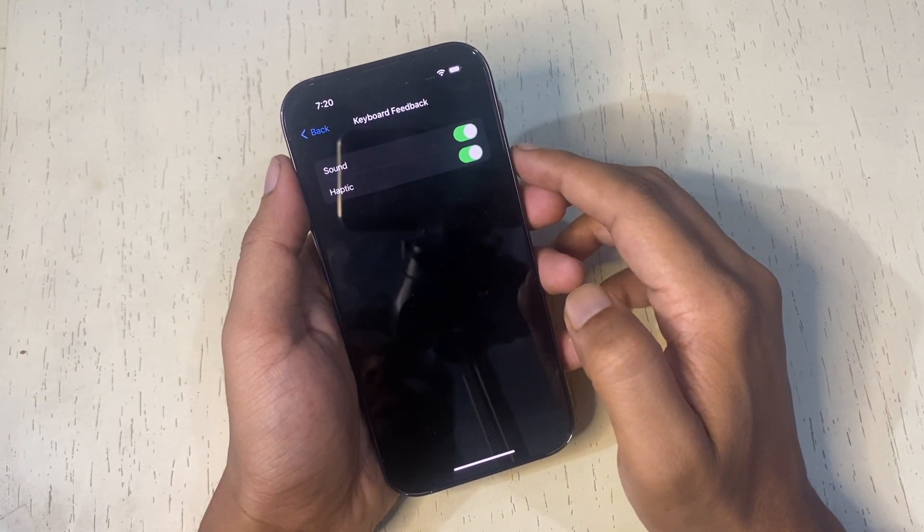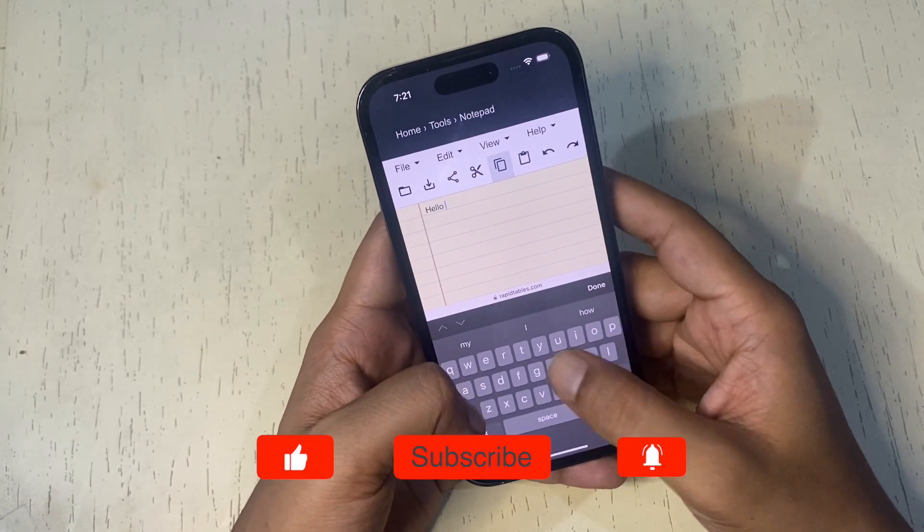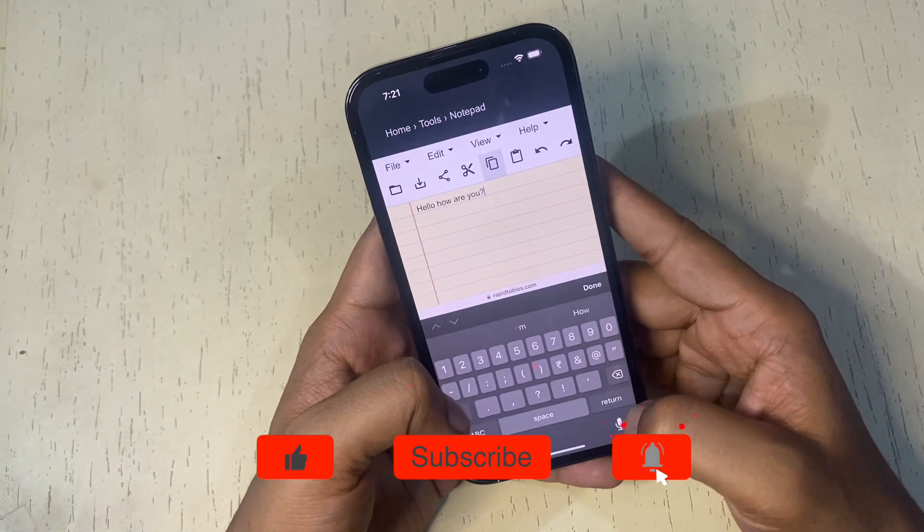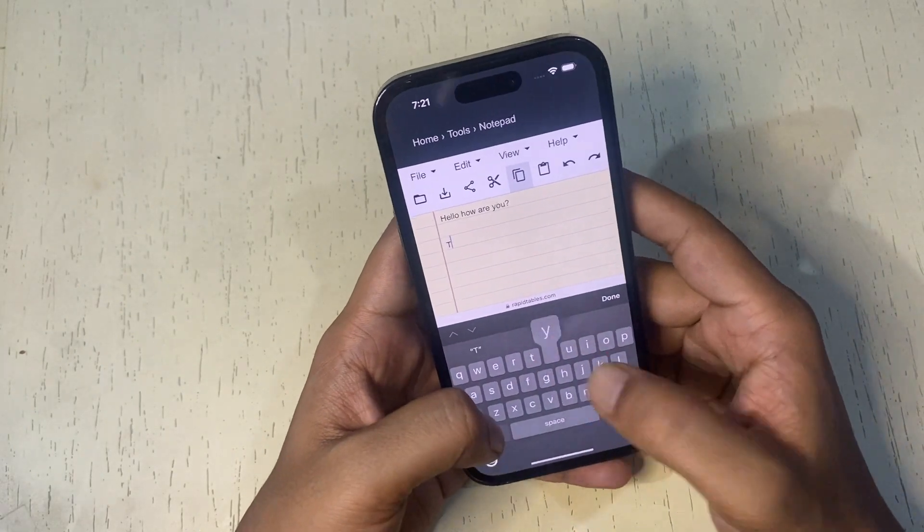Now when you type on your iPhone, you will feel the slight vibration. It is a good tactile feel to typing on your iPhone. It is worth noting that using this feature will slightly affect the battery backup of your iPhone.